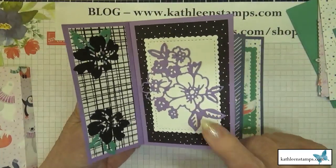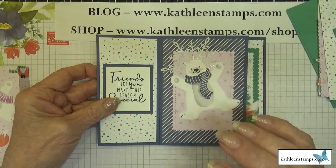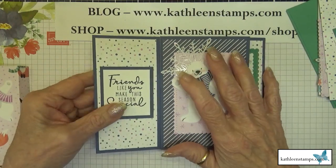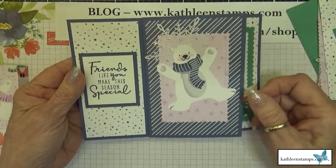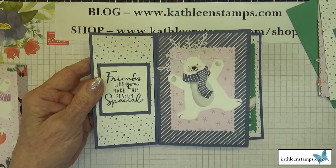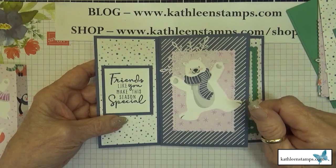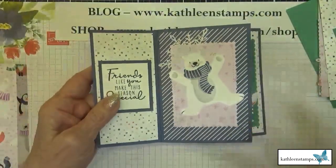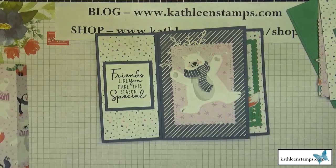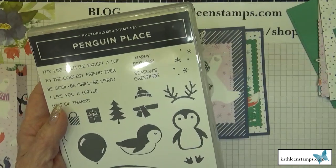First, let me show you the card we're going to be making. I'll do it in a different color but it's exactly the same card. For this particular card I used a lot of stamp sets for different sentiments. The basic stamp set I'm using is the Penguin Place bundle from the new Stampin' Up holiday catalog.